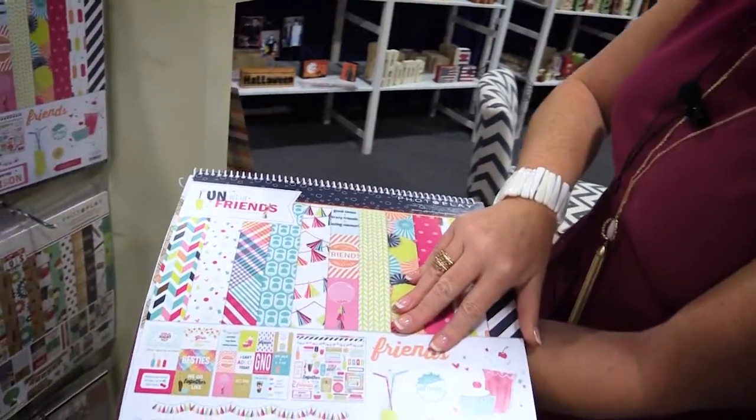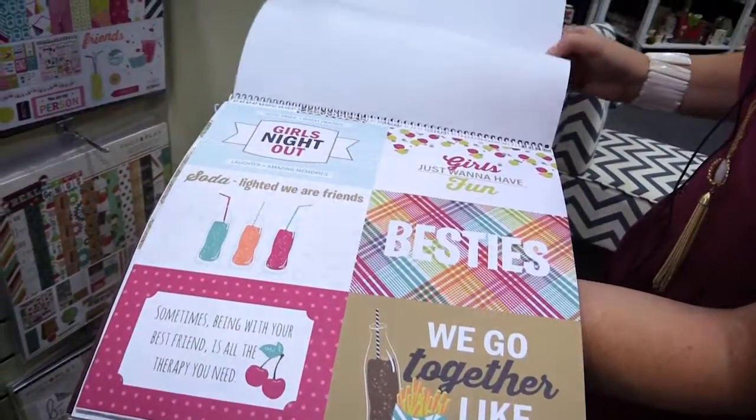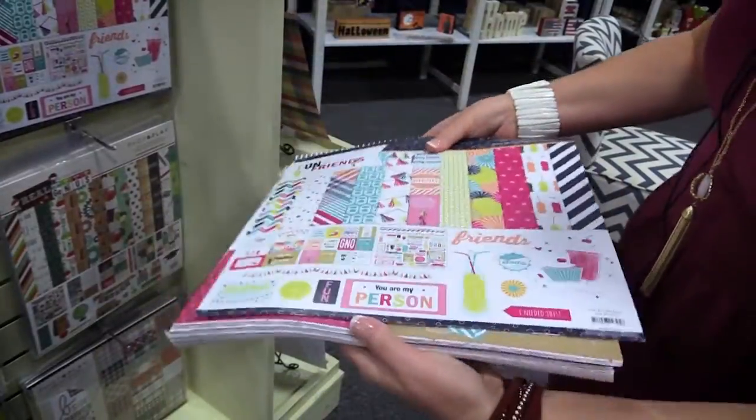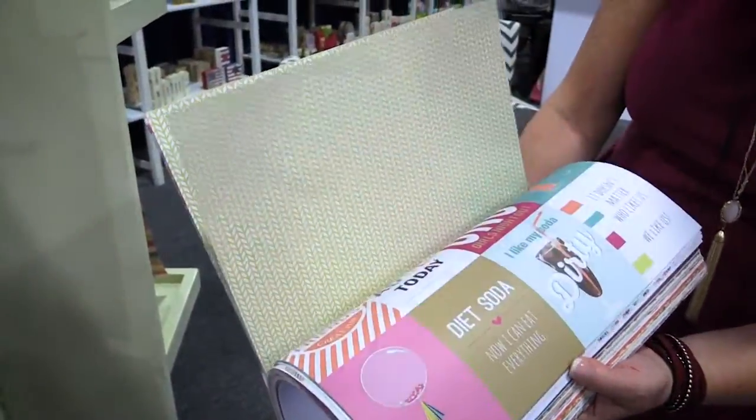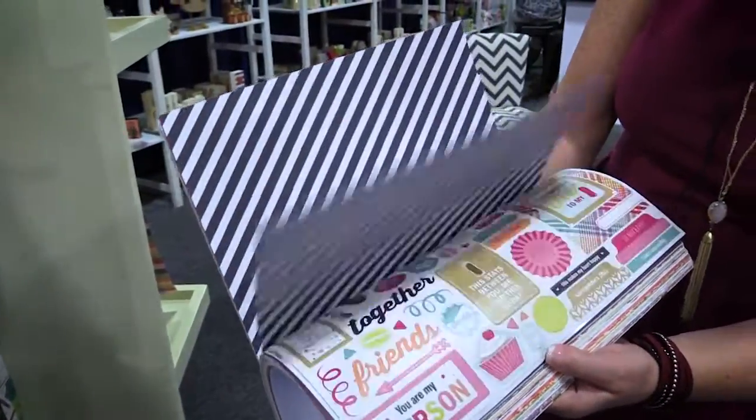Just look at this! It would be perfect for girls night out, for birthday parties. Check out the fun 12x12 double-sided pattern papers — lots of great designs and super colors.